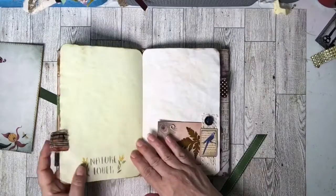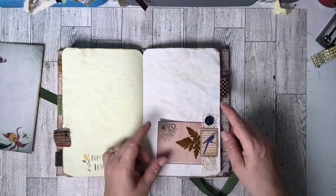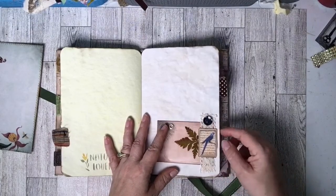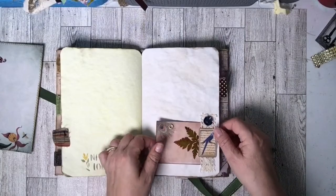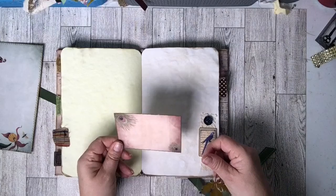We have some lace down here — I just kind of glued it on and scrunched it up as I went, with some more stenciling along that edge. I have another tab here, more stenciling, and on this side I made a little pocket with some lace and a little card. I sewed a button on here, and then this piece is from the freebie kit from Line Dot Arrow.